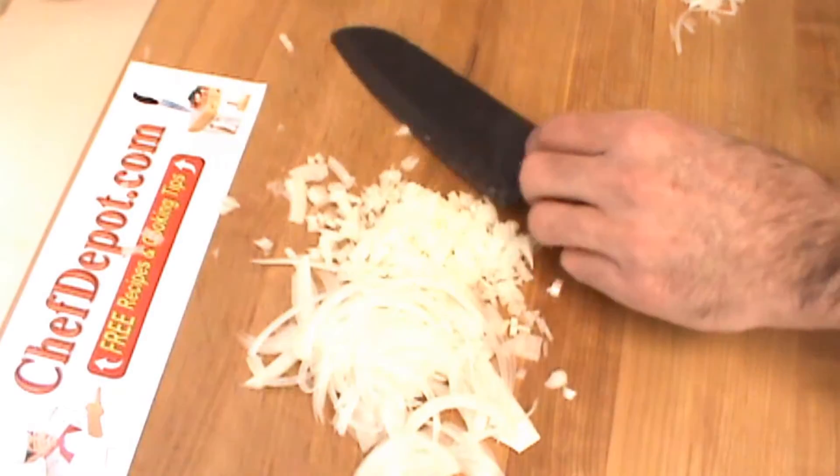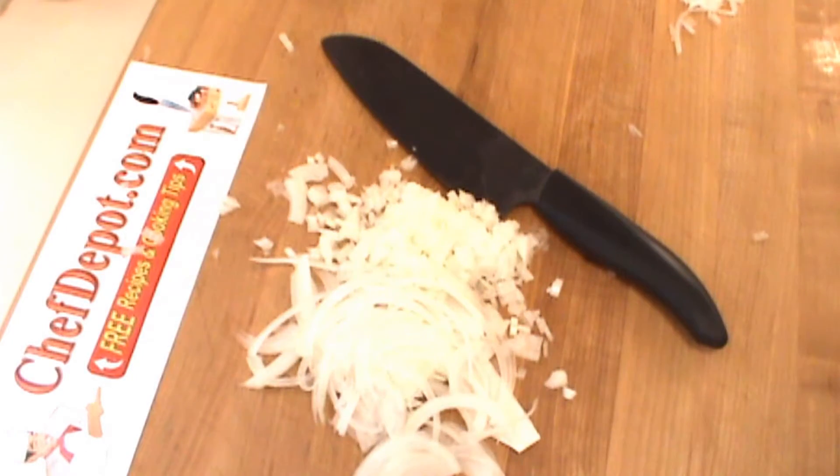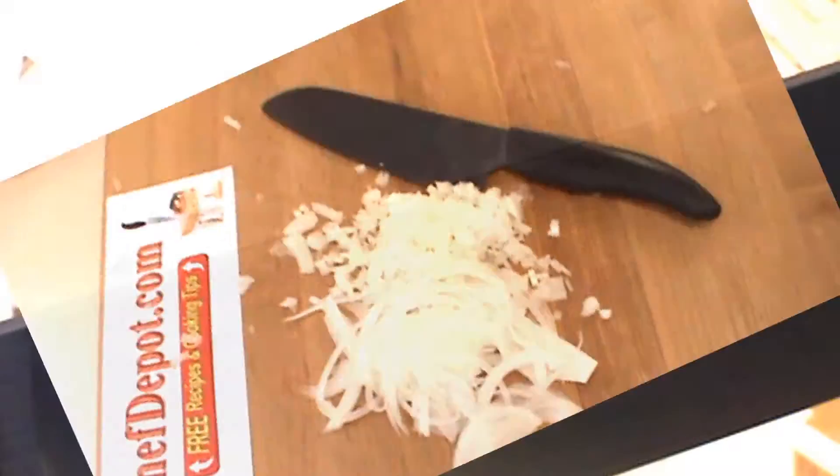And you can pick these up at ChefDepot.com. They're all in stock, all different colors. Thanks for watching.